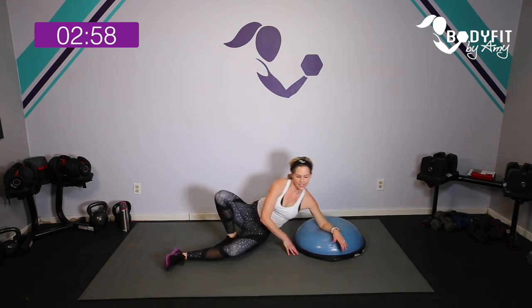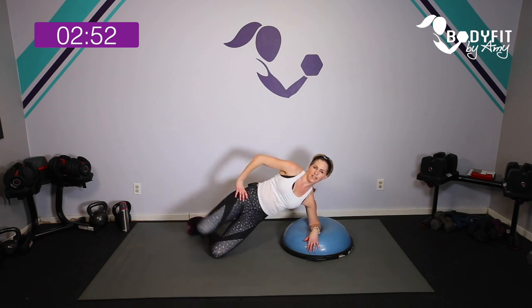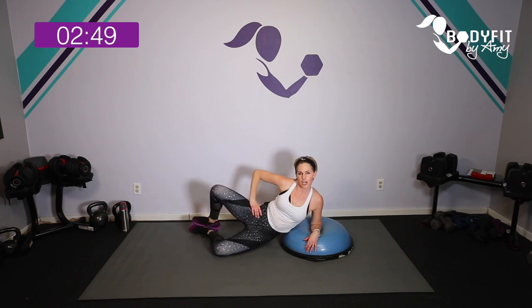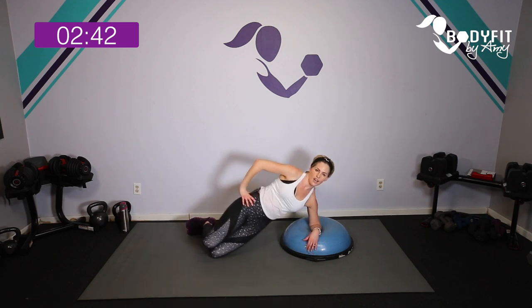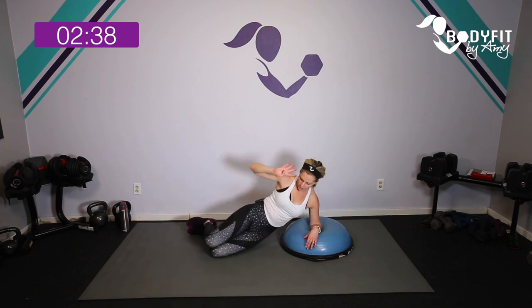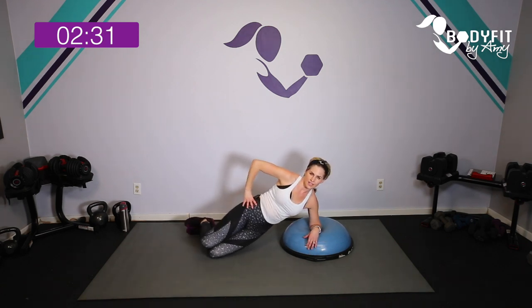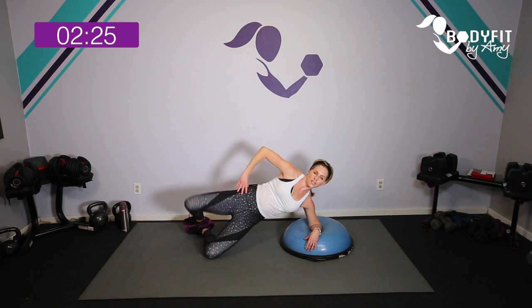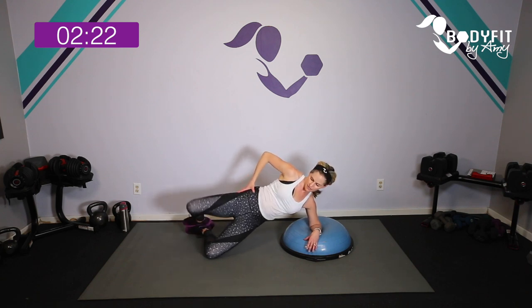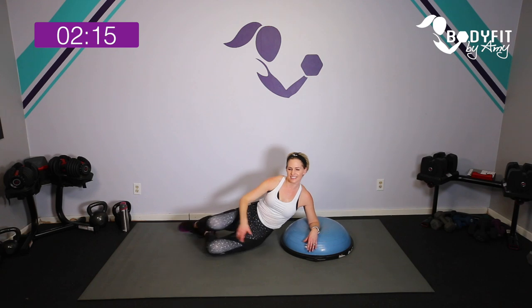Swing that Bosu around to the other side — we are so close. Elbow on top, knees stacked, feet glued together. Up, up, down, and down. If it's too much, just do the clamshell. If you can, all the way up. Four more: four, breathe, three, last two, one more. Hold it up or down — pulse: eight, seven, six, five, four, three, two, and relax.